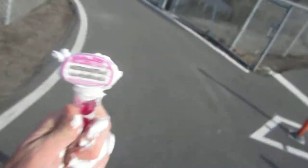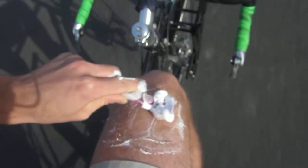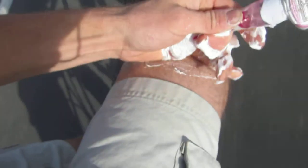As you can see, that hair is just coming right off onto the blade. We're dealing with more hair than most, but look at that — nice and clean. The hair is gone and it's on the razor.